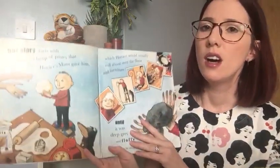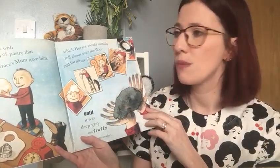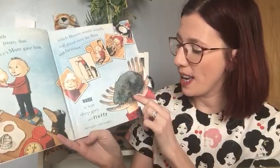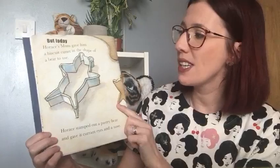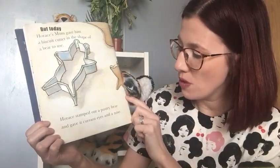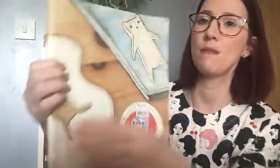So I'm going to start reading. Our story starts with a lump of pastry that Horace's mum gave him, which Horace would usually roll about over the floor and furniture until it was deep grey and fluffy and quite a lot smaller. There's Horace with his dough. But today, Horace's mum gave him a biscuit cutter in the shape of a bear to use. Horace stamped out a pastry bear and gave it currant eyes and a nose. And there's his bear.